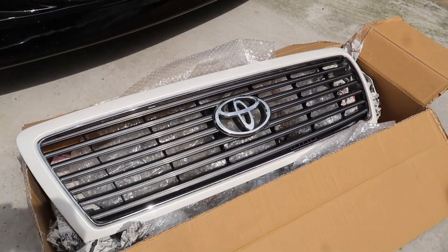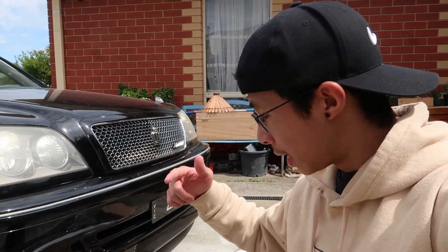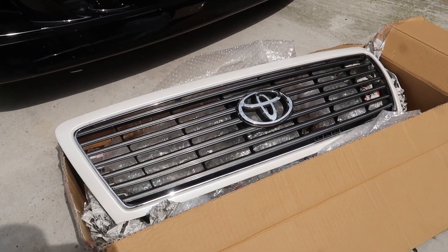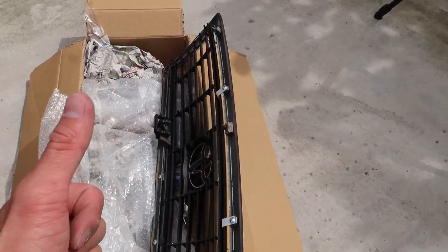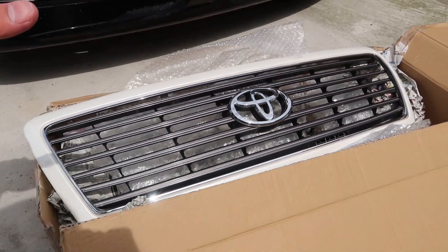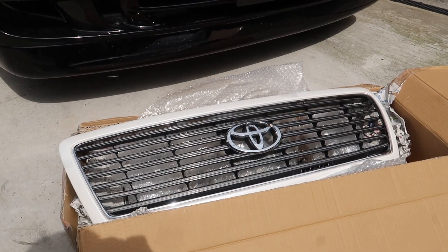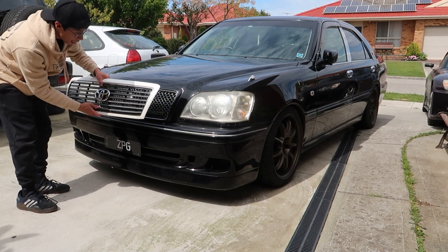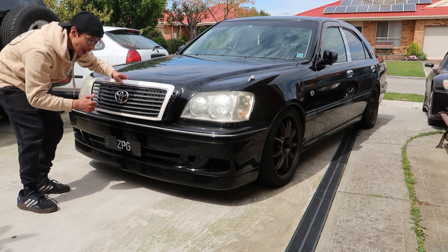I'm pretty sure this is a custom thing they do in Japan and it's pretty rare — every time I see one on sale it gets sold pretty quickly. It's a cool mod and I'm glad I snatched one up. If you come to the back you can tell there's a bit of cutting involved, so lucky I found one already done — the hard work's already been done for me. This is the original Series 2 grille, and this is the new Crown Excelsior grille. In my opinion, this one is a hundred times better.